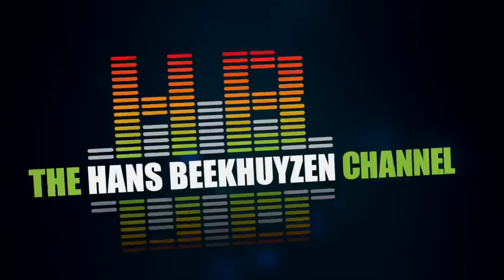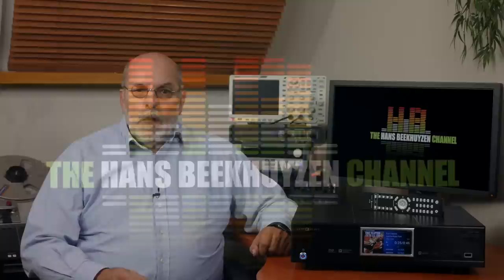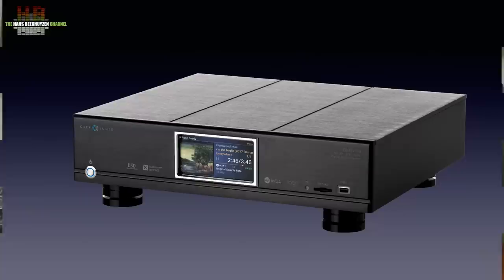Some network players have a DAC built in and some DACs have a network player built in. Carry Audio built a network player and a DAC of equal quality and they share the same casing. The DMS 700 is the successor of the DMS 600 that I never reviewed. The DMS 700 is the first Carry Audio product I reviewed.